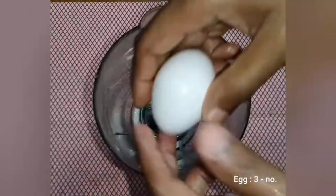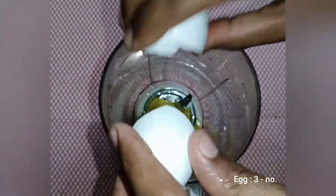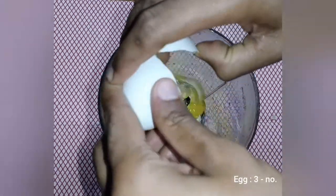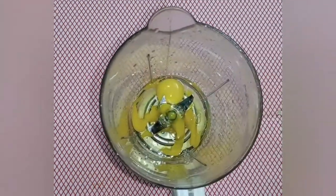I am going to make 3 more mayonnaise blend. We will make it using the direct blender.